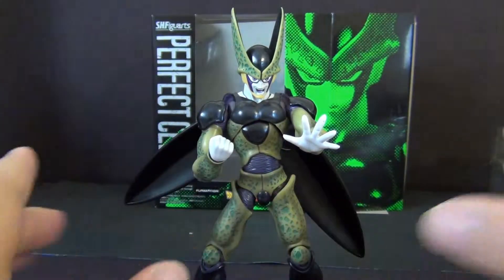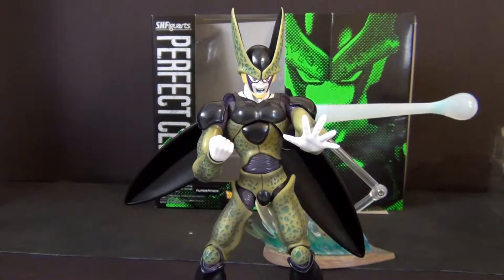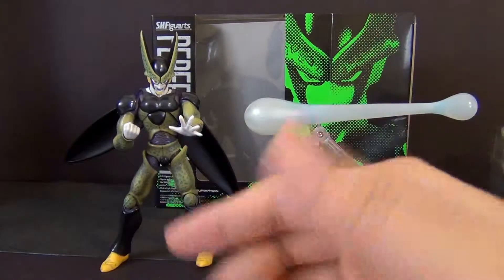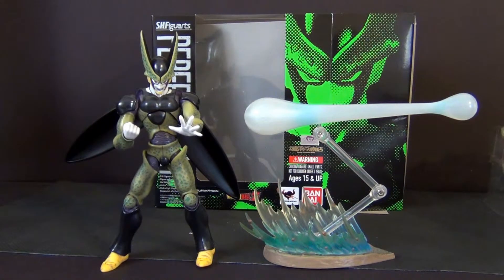Final thoughts: this figure is a must-get. You will not be disappointed with the sculpt, the paint job, or the accessory count. You get this bad boy Ki Blast display piece — that's just awesome. You get an awesome villain that is needed for the DBZ line, this awesome accessory, and a decent amount of interchangeable parts. Would I recommend it? Heck yeah. Go purchase it before it gets ridiculous in price like all the other DBZ characters. I know places like Big Bad Toy Store, GundamPlanet.com, and even Amazon all have it.